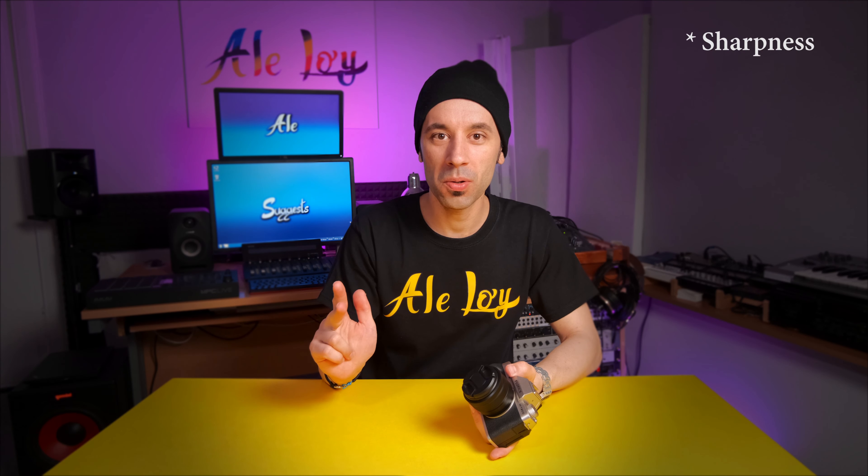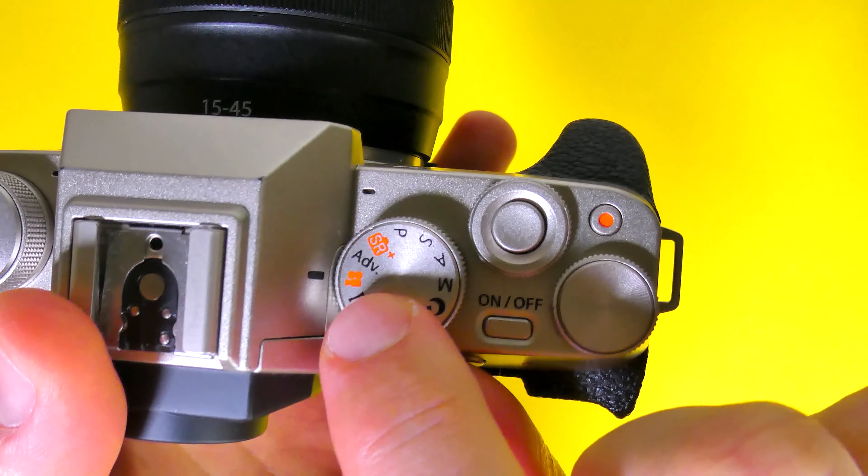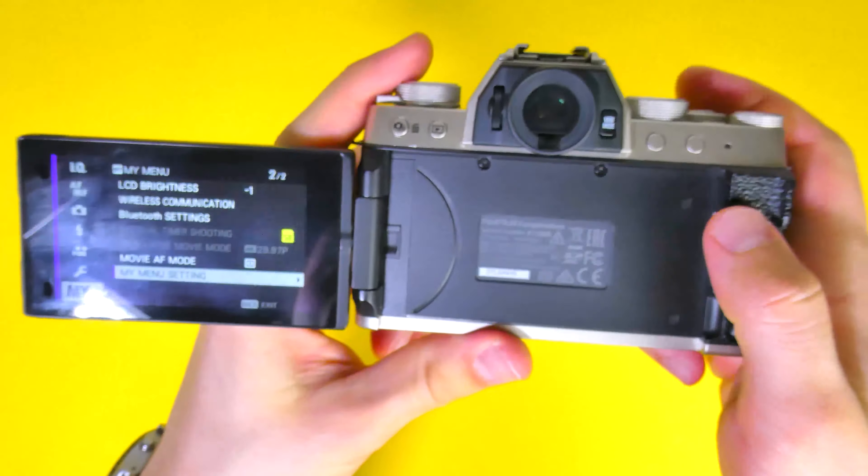First off, there is no log picture profile — I was aware of that and was cool with it. But what I did not like is that you cannot tweak the contrast, saturation, and colors of the camera. You pretty much select a picture profile and shoot your video. I hated that, especially because this camera is pretty over-sharp — at least to my taste — and you can't do much about it. In post-production, these things are tricky to fix.